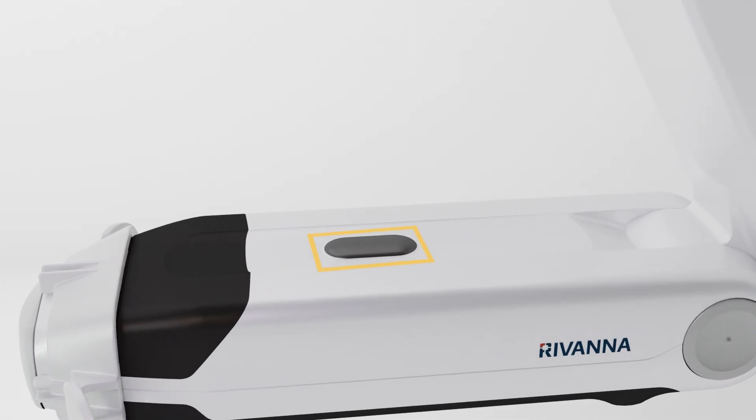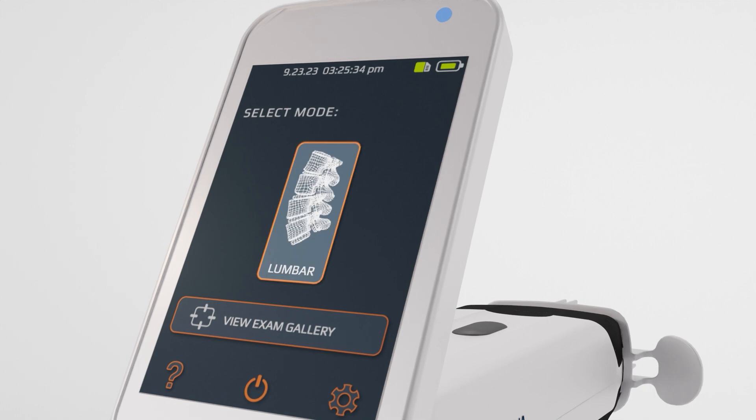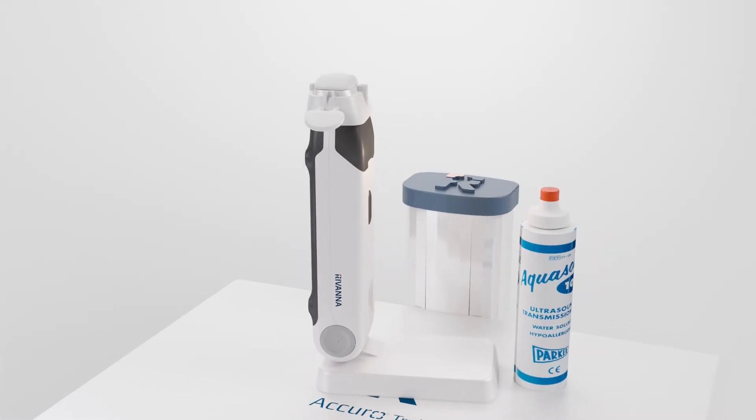The physical button turns on Acuro or puts it in sleep mode if already on. Select the lumbar preset. Apply ultrasound gel to the probe before scanning.